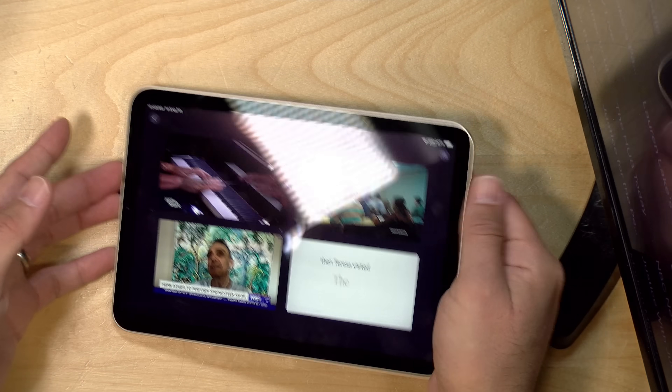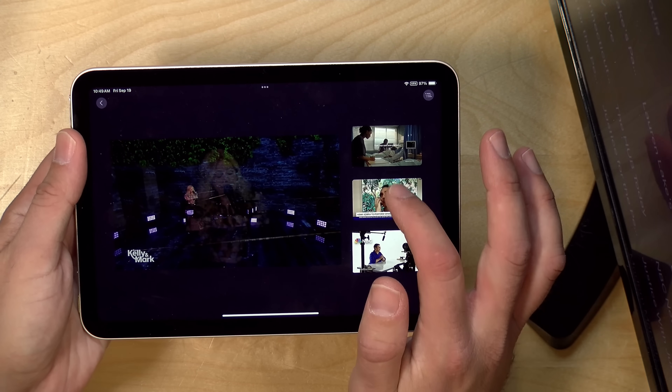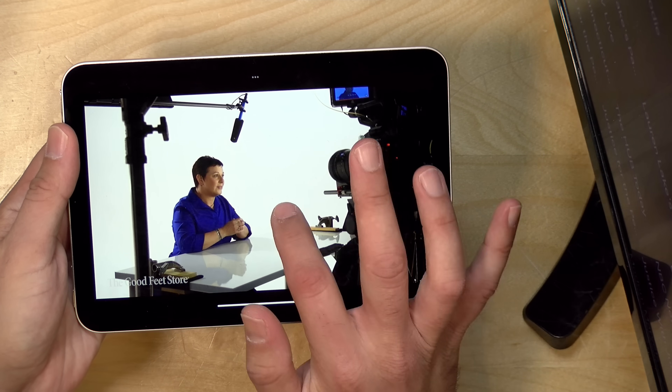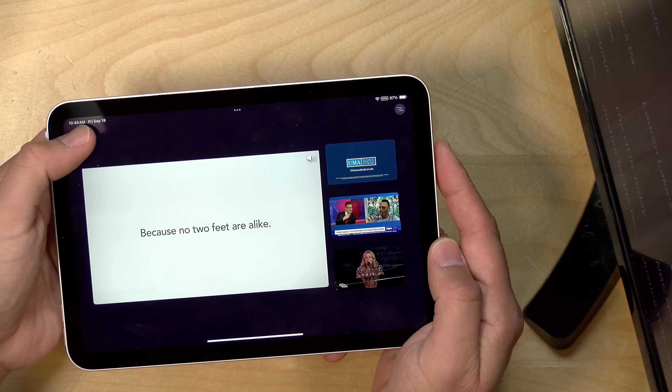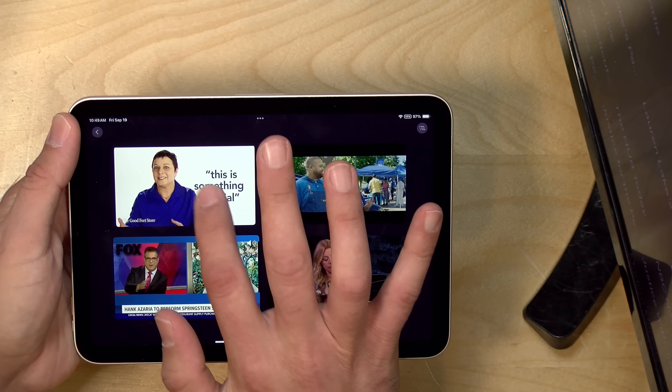Here it is running on my iPad — this is my iPad mini — and it runs pretty well here too. I can navigate the interface the same way we were doing earlier. The only difference is that to get back to the quad view, I have to hit that little back button, but it seems to work quite well.